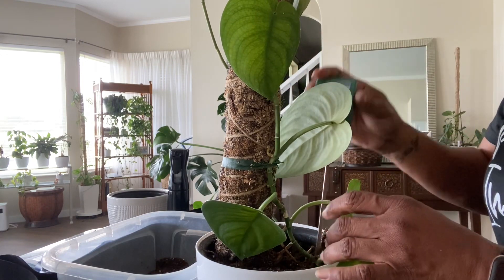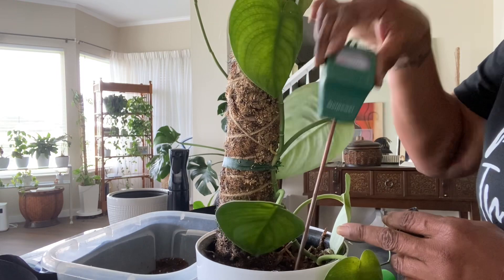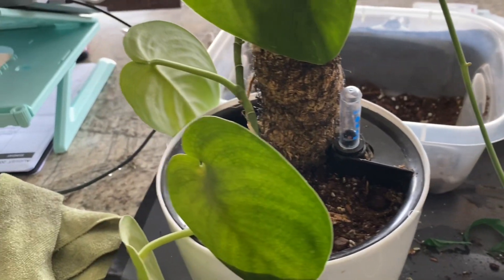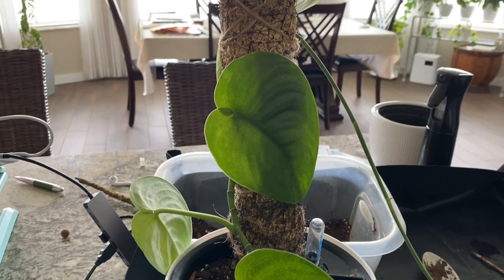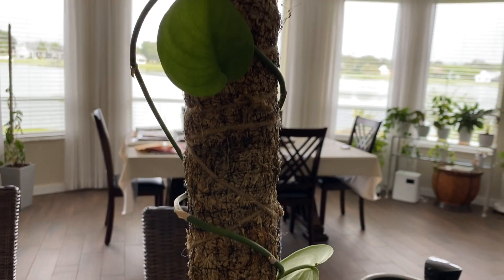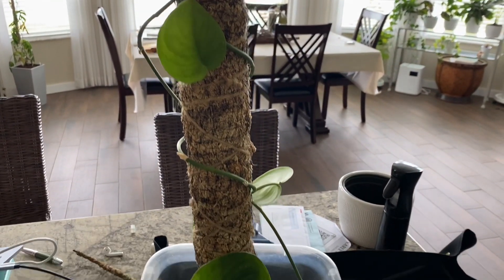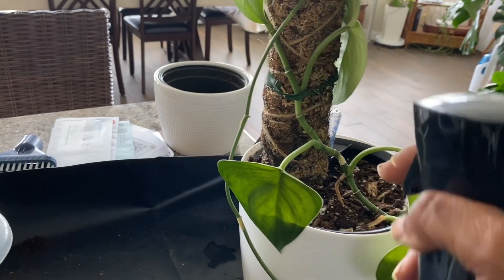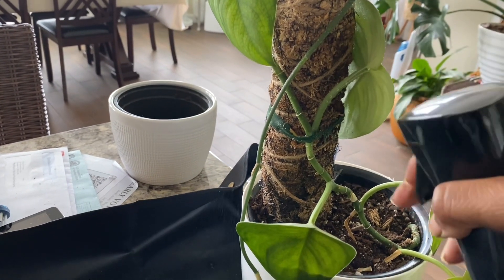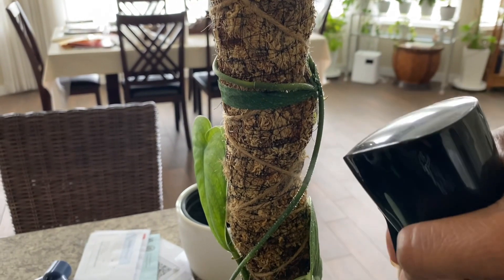With that done, I'm backfilling the soil and using the tip of this moisture meter to locate and fill in any air pockets. This is what the plant looks like now that I've completely transitioned it from LECA to potting soil. Eventually I'll add a moss pole extension to the top if this plant starts filling in. If the vine doesn't start filling in with leaves, I'll take cuttings, root them, and add them to the pot. I'm misting the moss pole to encourage the stem to grow roots and attach to it. Once it's attached, I'll cut off the floral tape and the plant will be just fine on its own.